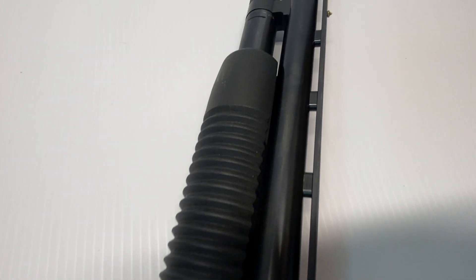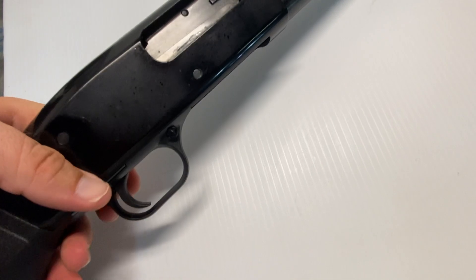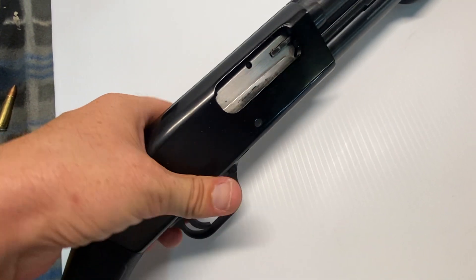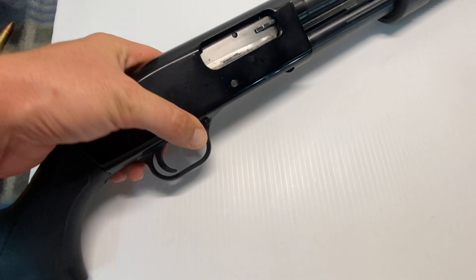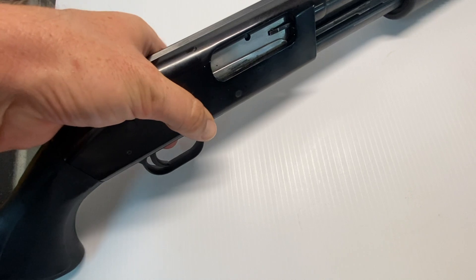These were known for being extremely cheap — I got this for well under two hundred dollars, so it was definitely worth the money. A lot of it is synthetic, not wood. The barrel is a defense barrel of appropriate length; it's not a standard length. Some of these guns came with two different barrels — some Mossbergs do — and this is definitely the shorter barrel.